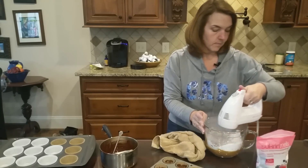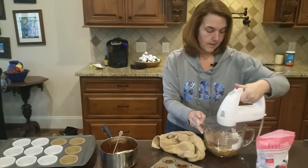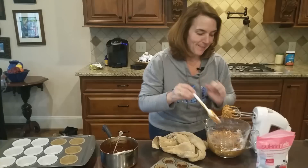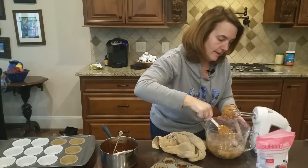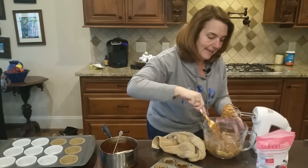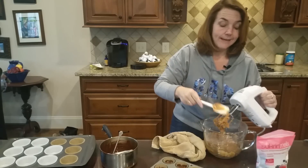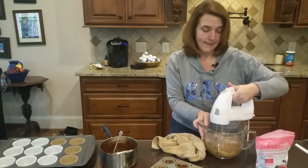Now we're going to mix this in. You want this to be super, super dry — it almost becomes like a Play-Doh consistency. If it isn't dry enough, you can add a little xanthan gum or glucomannan, which gives it a good texture as well. I did put the peanut oil from the jar in there, so don't drain that off.